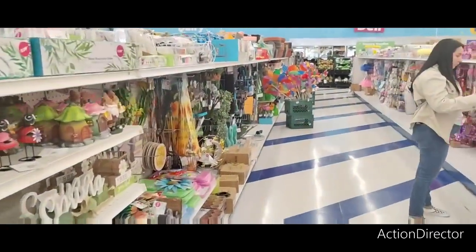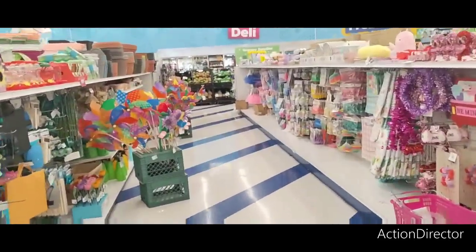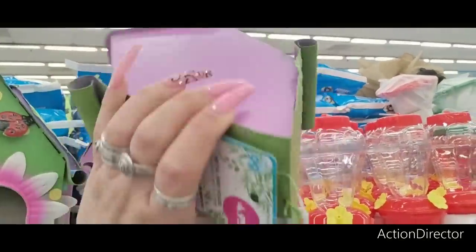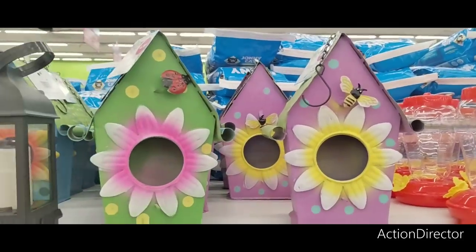It looks like we're in luck — look at these cute little birdhouses! I love this one — it's going to be $4.99. Ladybug and lavender.